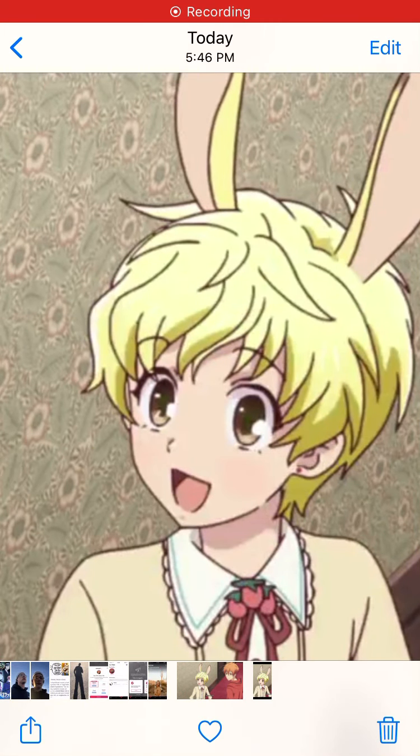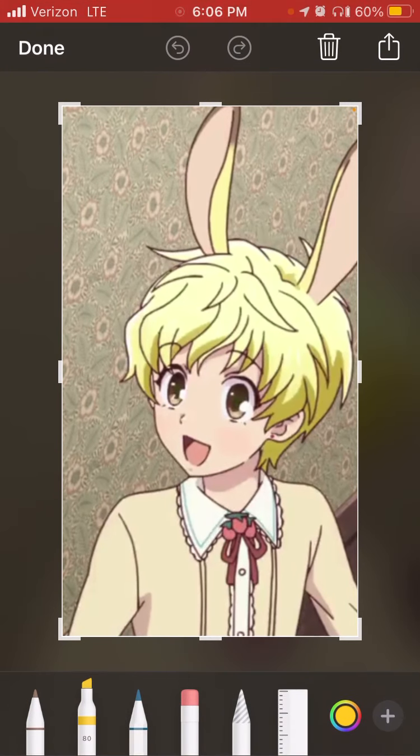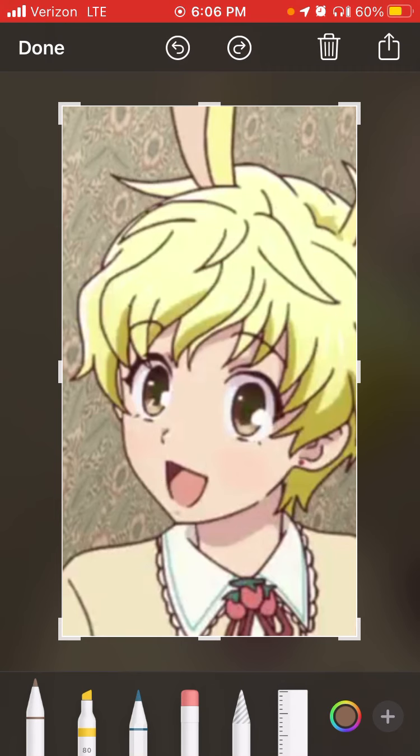Let me grab the pen over here and zoom in. So usually when I'm drawing, you have your circle for the head, and then you have your jaw like that. But as you look, the eyes go at a slant, and the center here is the center of the face.